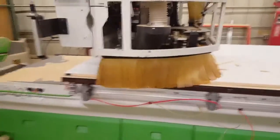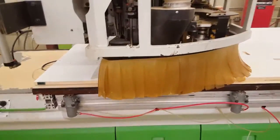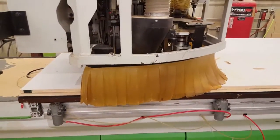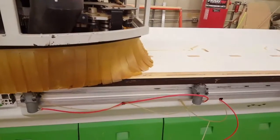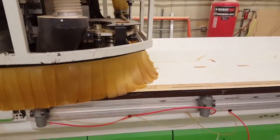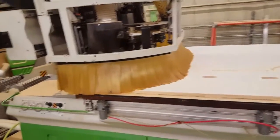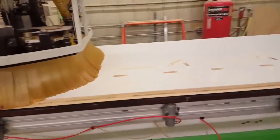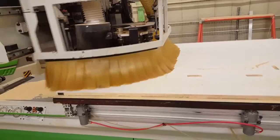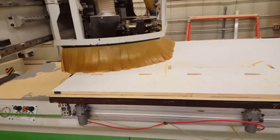Another thing we've incorporated is helical interpolation. Sounds like a big word — all it means is that the bit continuously descends on the outside cut when we're cutting parts out. Think of the outside cut as a ramp. In the programming I've done, on three-quarter material, I found it to be good to do three passes — to program it so that the ramp passes three times around, with a finish pass, sort of an onion skin pass at the end.